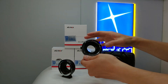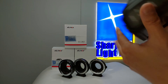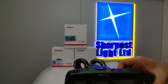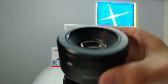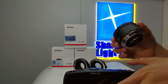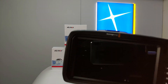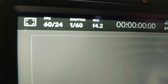Alright, let's get started. Let's try the EF-M1 first. The first lens we are going to test is the Canon 50mm 1.8 STM. The first thing to see is the aperture.